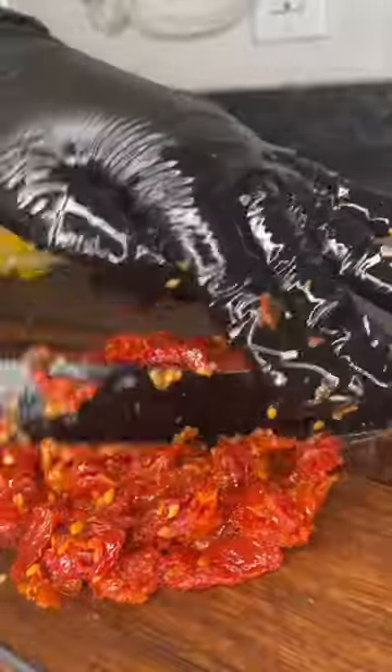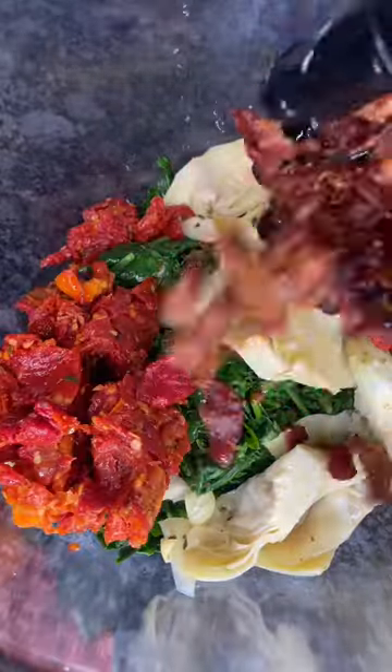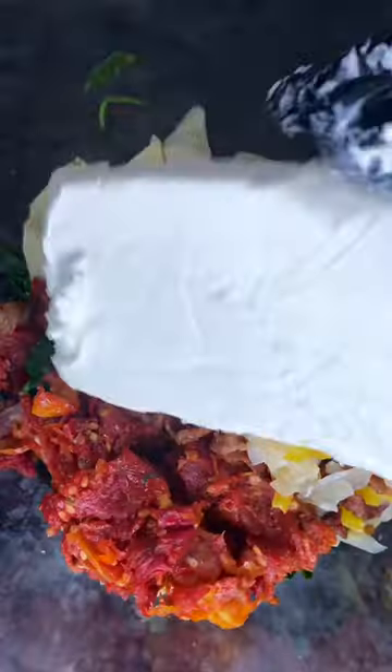Drain all the oil out of the sun-dried tomatoes and chop that up. Add your spinach to a bowl with your artichokes, your sun-dried tomatoes, your bacon, your onions and peppers.